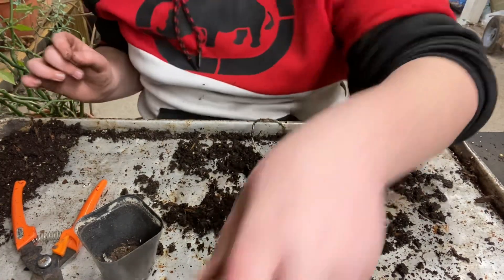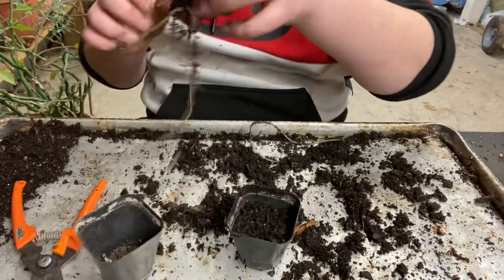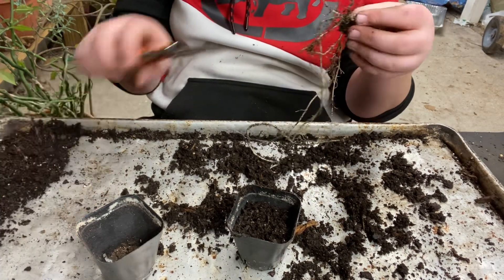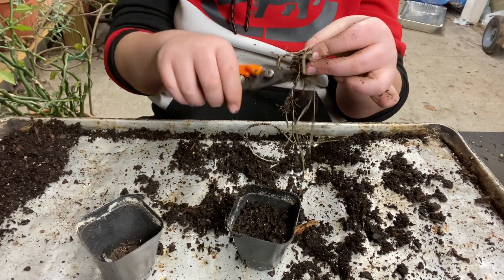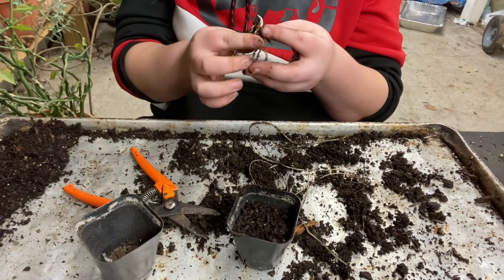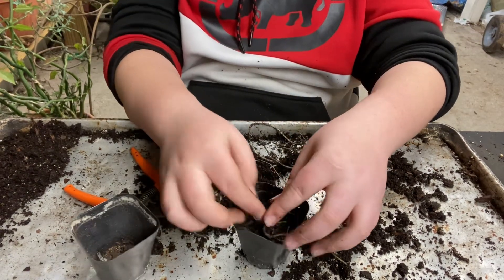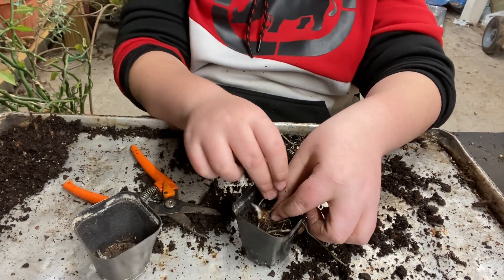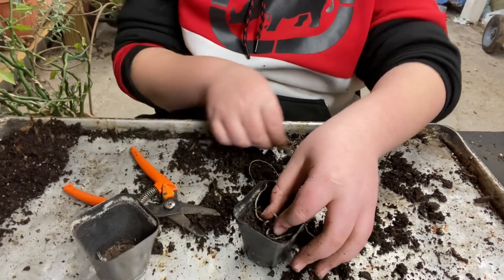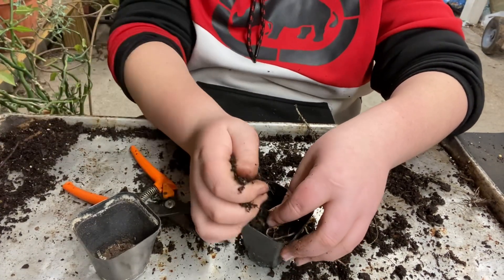These ones have extremely long roots - like you know they're done. Giving them a minor trim - don't worry, they're spores, they have much more rooting to grow. They will love life once they get established.